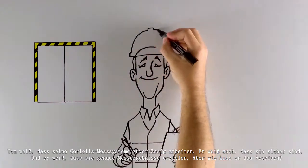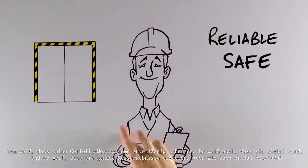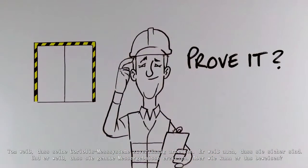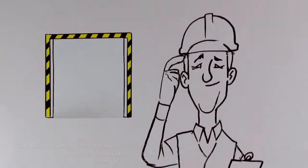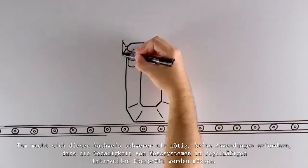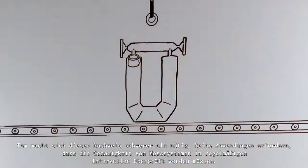Tom knows that his Coriolis meters are reliable. He knows that they're safe and he knows they're accurate. But how does he prove it? The way Tom proves it is harder than it should be. His applications call for proving meter accuracy at regular intervals.